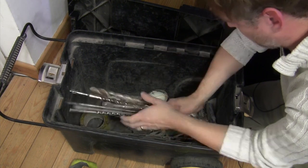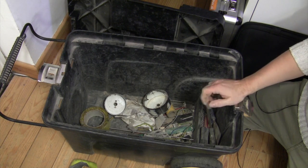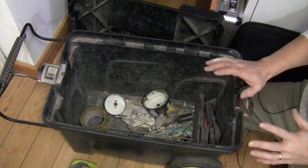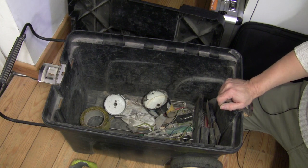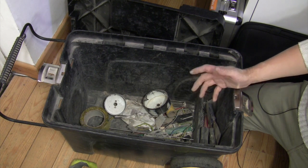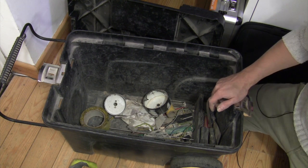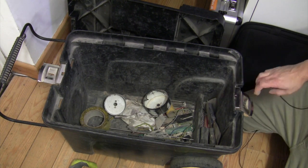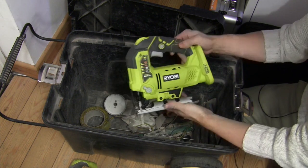And that's pretty much it for the roller box. Now, some honourable mentions — some things that aren't in here but I ought to mention that I've got anyway. These are rarely used, they don't tend to be kept to hand. Oh, it's behind me, here we go. So I don't tend to keep this in the roller box, but I do also have a jigsaw.